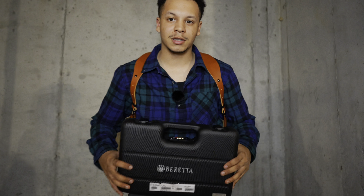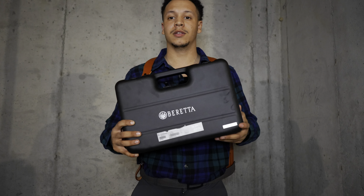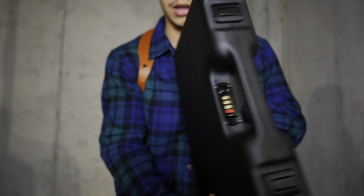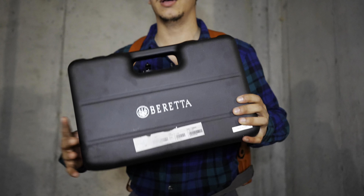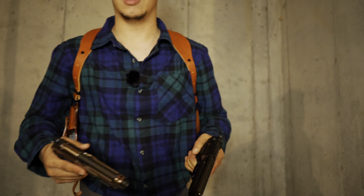I'm not going to do a full unboxing since I don't have a way to hold the camera and use both hands at the same time. But this is the case you get — a briefcase with a lock on it, a pretty sweet case. The Beretta comes with extra grips and an extra magazine as I mentioned.